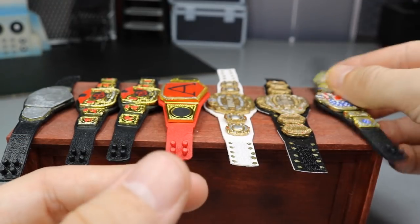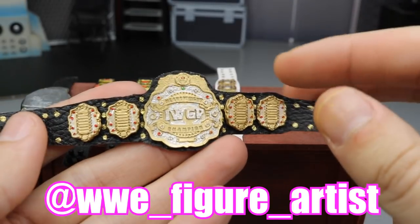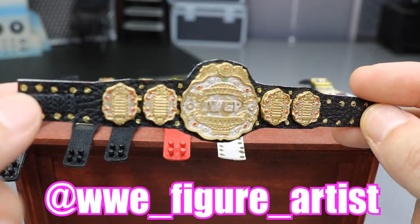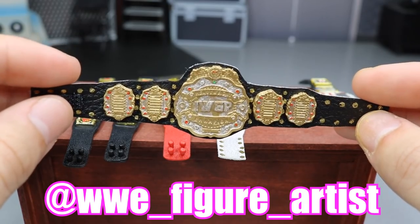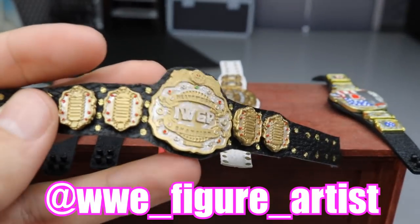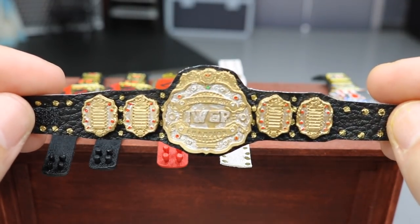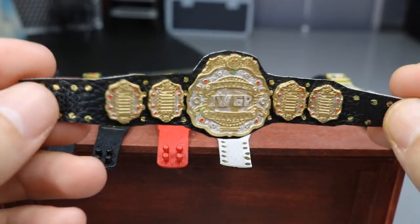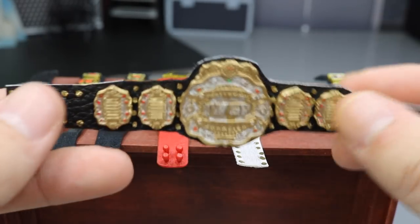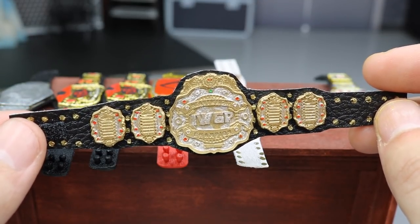These next two are IWGP championships. We'll start off with the IWGP Heavyweight Championship, made by my boy WWE_Figure_Artist on Instagram. He custom made these plates — I honestly don't know how he did it, I think he sculpted or casted them and then hand painted them. They look so well done and highly detailed. If you have a Kenny Omega figure or an AJ Styles, these look incredible on them. You even have all the name plates and detail. It's velcro with a leather strap so it bends freely — not like a stiff rubber Mattel championship. It looks just like the real thing.